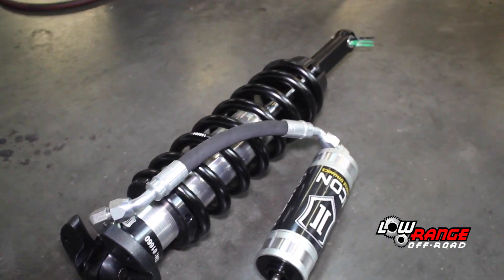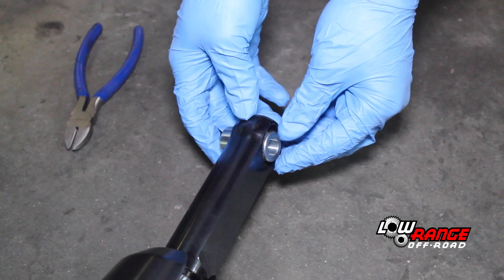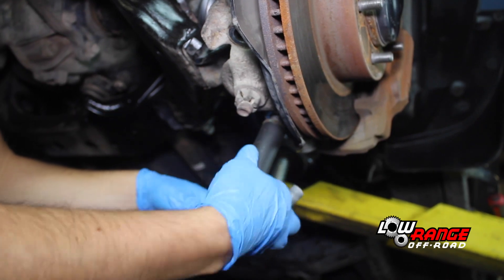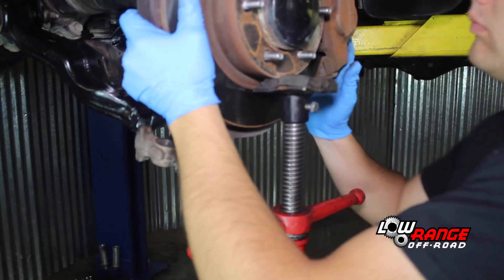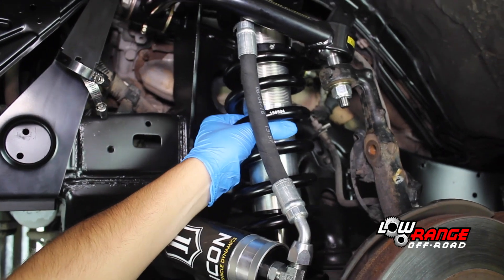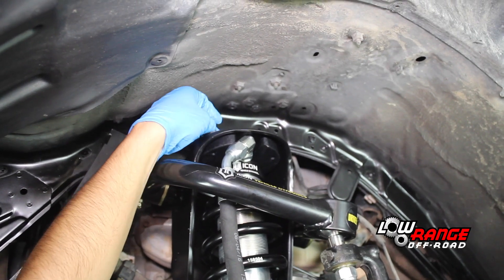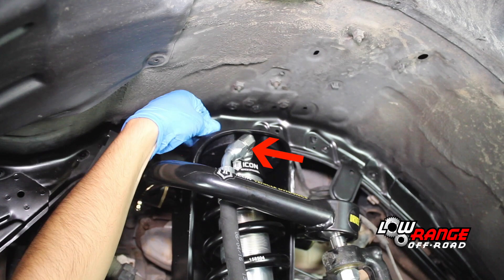Select the driver side shock and spring assembly — be sure you have the driver side. Cut the zip ties releasing the lower shock mount spacers. Notice that one spacer is longer than the other; proper installation will be shown later. Remove the lower ball joint bracket bolts. Raise and support the hub, knuckle and upper control arm assembly using the under hoist jack stand. Feed the bottom of the spring and shock assembly up over the tie rod. Position the top of the upper shock mount and install one of the supplied upper shock mount bolts — all three bolts should be installed with a lock washer. Be sure that the reservoir hose is oriented outward and toward the front of the vehicle.